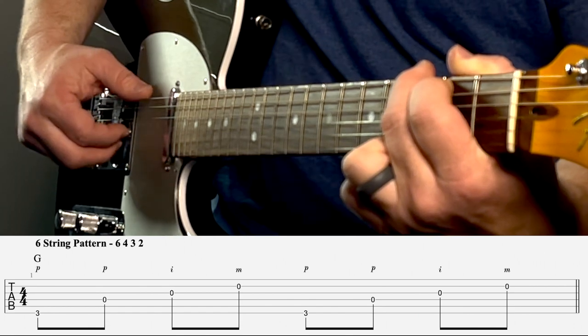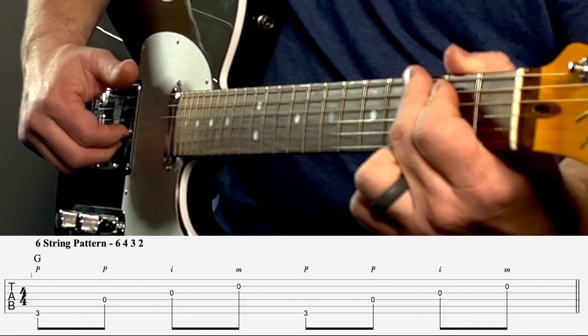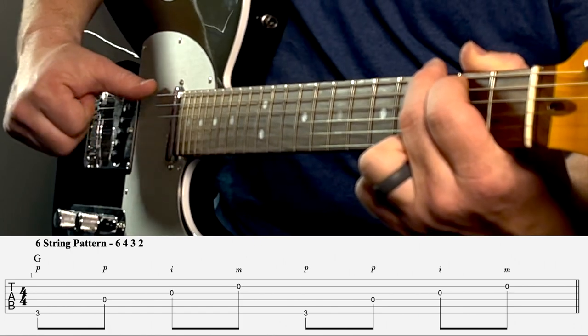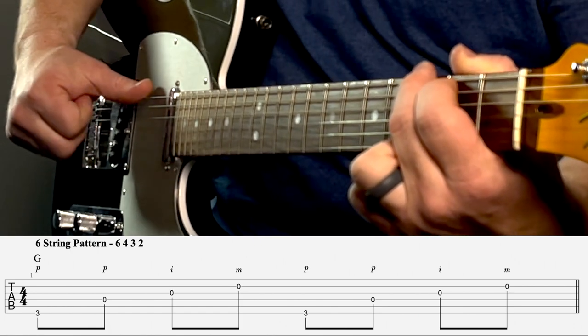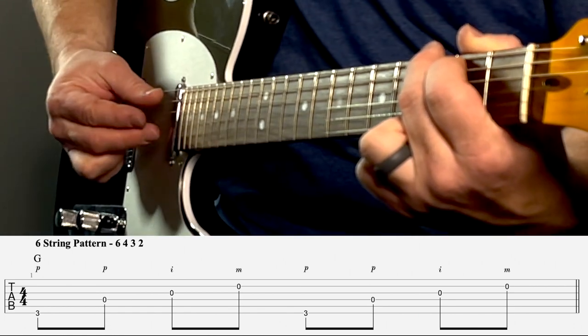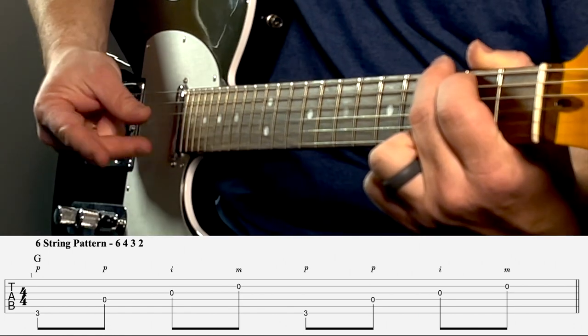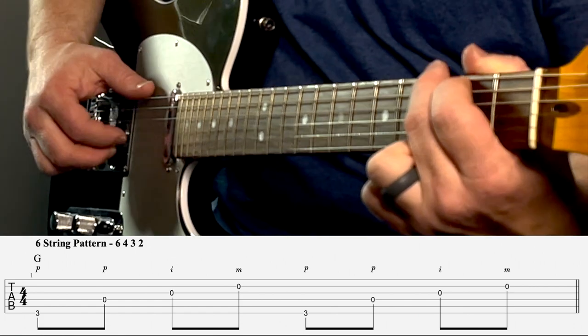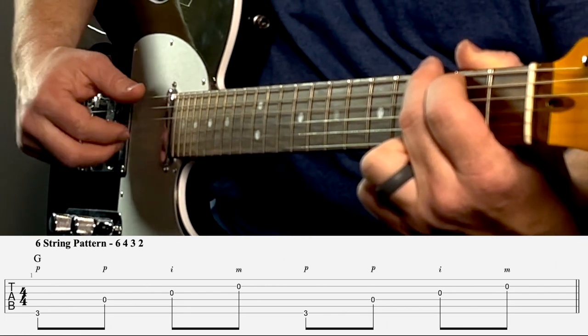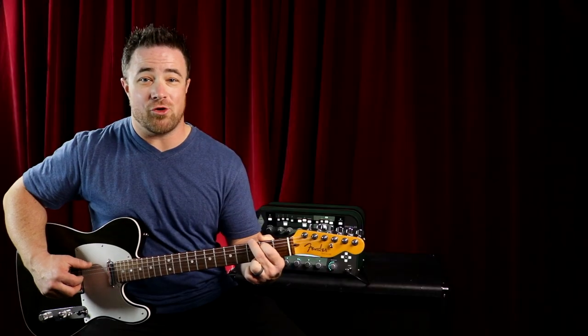A quick note about technique: my thumb is out to the side of my hand, and my fingers curl up into my hand as if I'm making a fist when I hit the string. You don't want your fingers out to the side coming up weird. You want that thumb out and those fingers coming into your hand like you're closing your fist.